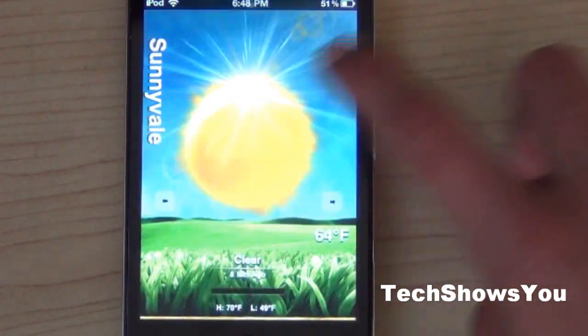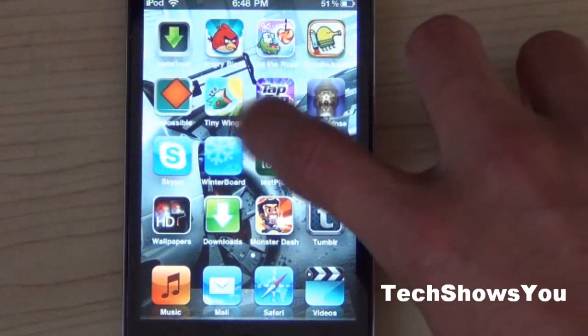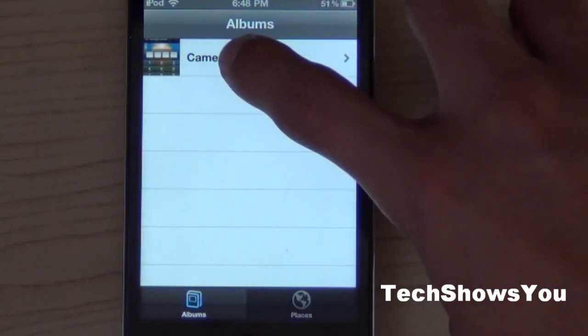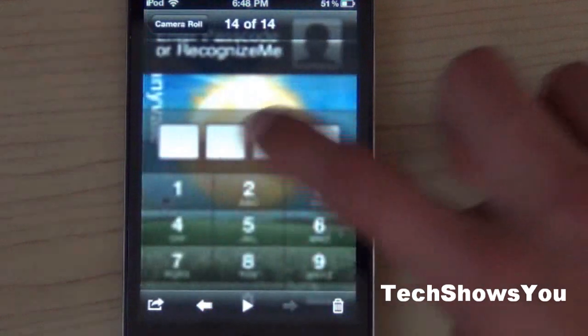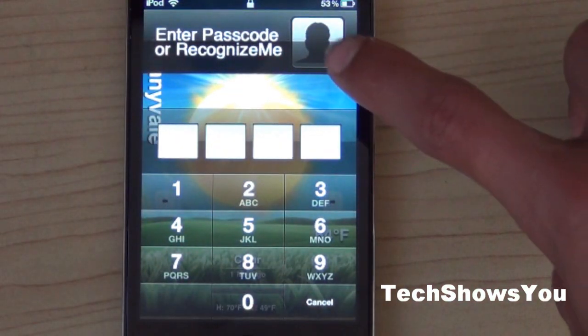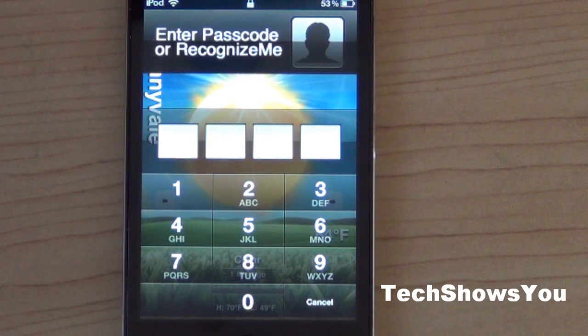But when it is working properly, here's what it's going to look like for you — as I already took a picture to demonstrate. It's going to look like this: simply click on the little face icon and it should start scanning your face. And there you go — you should have Recognize Me set and ready to scan your face as your password.